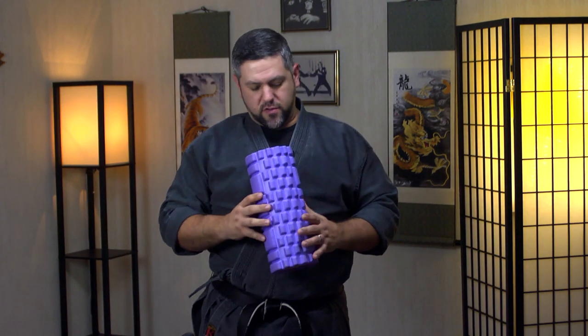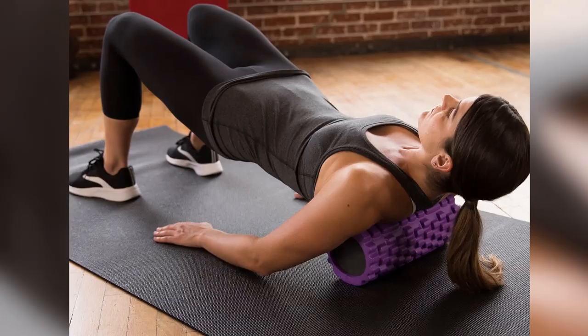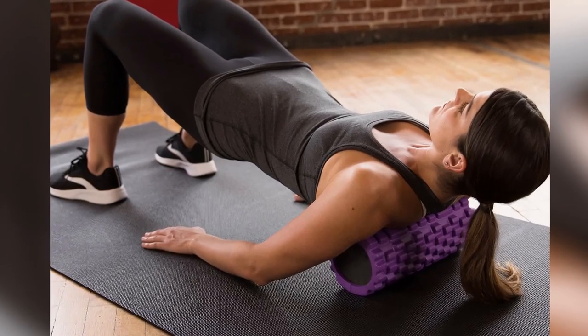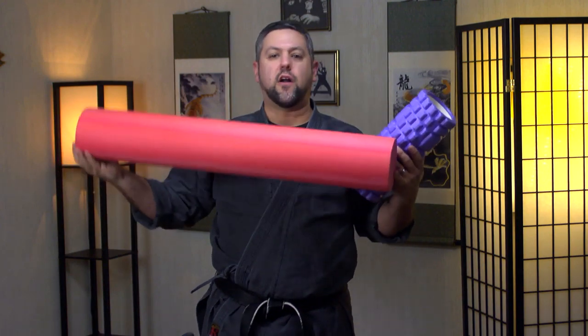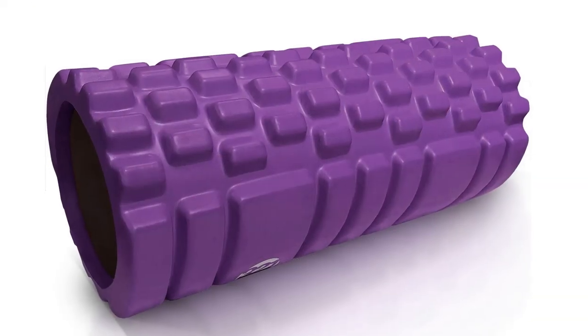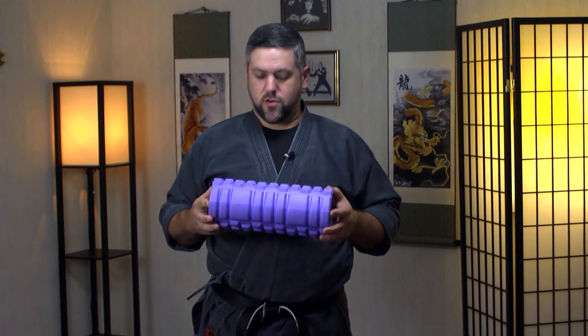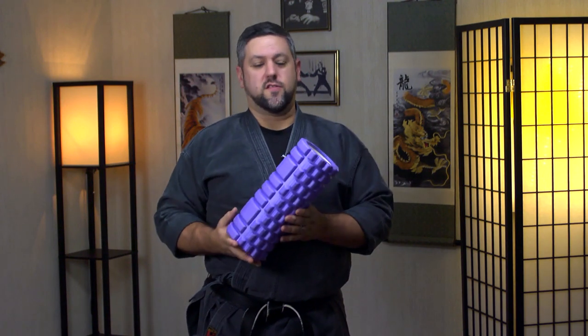The next item my wife swears by: foam massage rollers. There are a couple of different kinds and this one is her favorite. It's basically a thick PVC pipe with padding — you put it on the floor and roll on it. It's a little self-massager and it feels pretty good after working out. They come in smaller sizes and larger varieties for a more full back roll. Very lightweight and cost-effective. After a hard day of training — maybe a thousand kicks or two hours of throwing — you might be walking like John Wayne. These are really good for massaging out the kinks and knots.